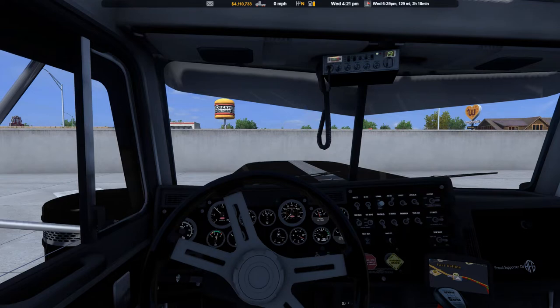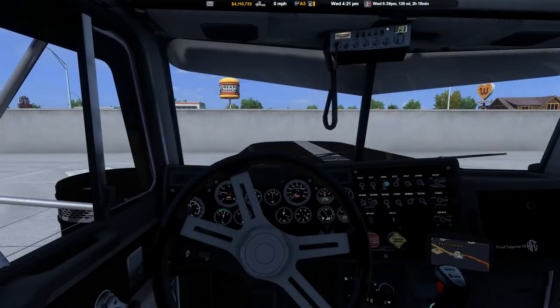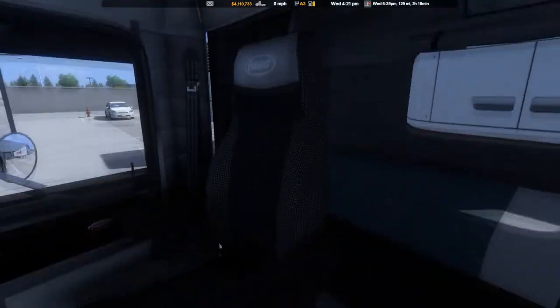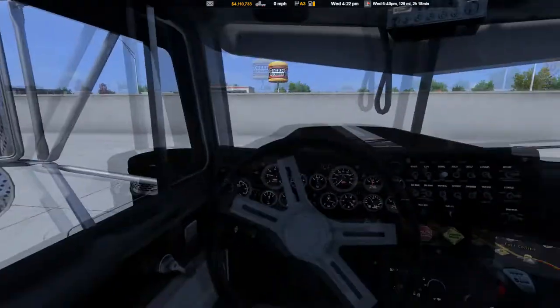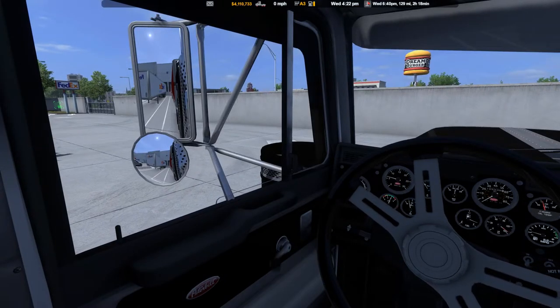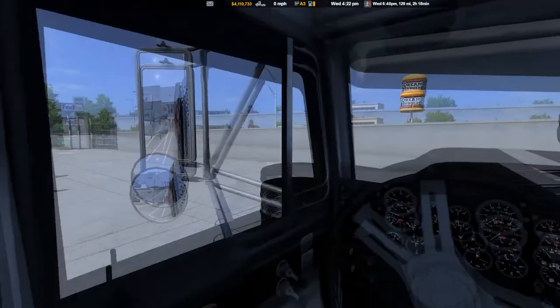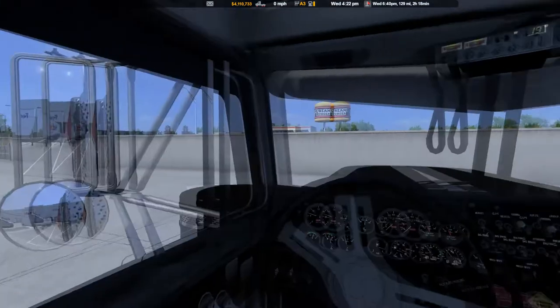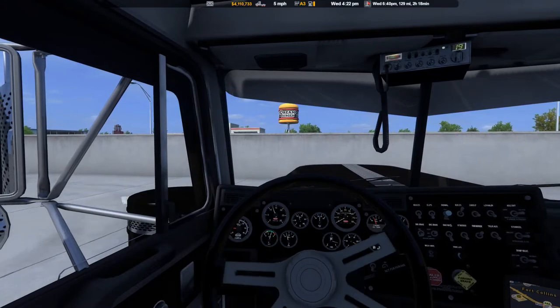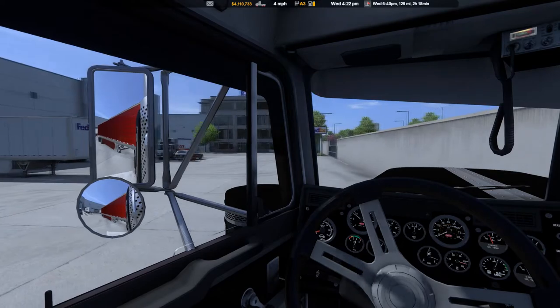We'll go ahead and turn the four ways off. Seat's adjusted, mirrors are great, everything's stowed away. There ain't no loose stuff flying around anywhere. We'll roll the window back up — well, there isn't a window there, they just used Windex on it I guess, made it super clean. Good old bird hasn't tried to fly into it yet.